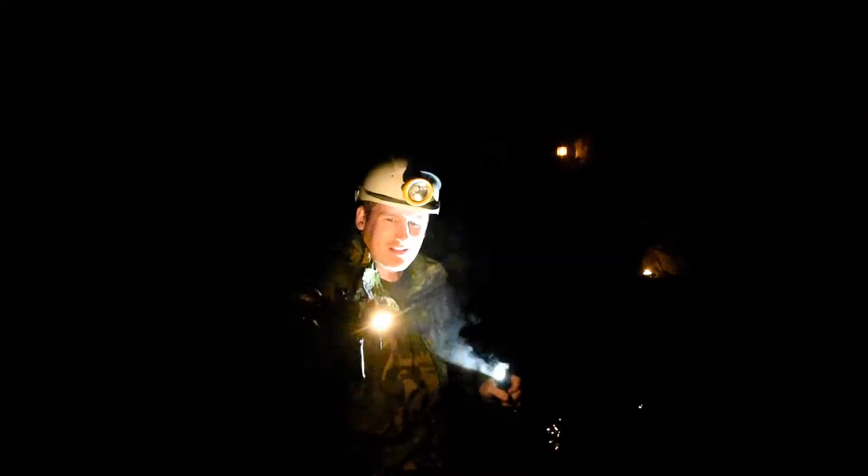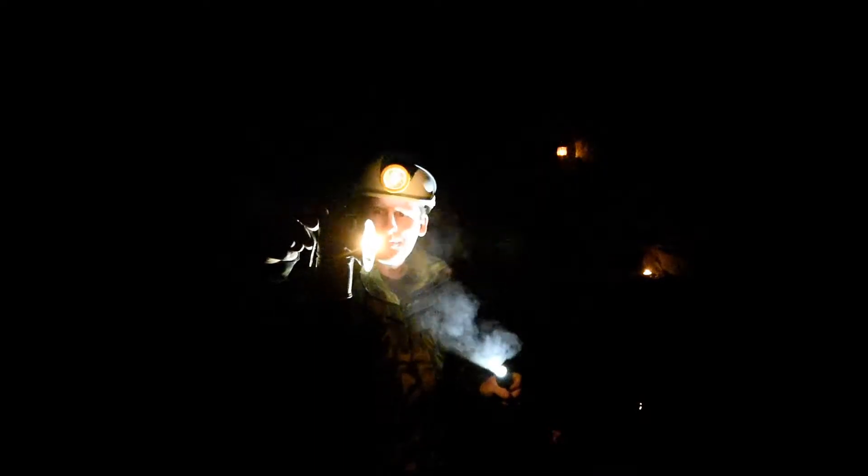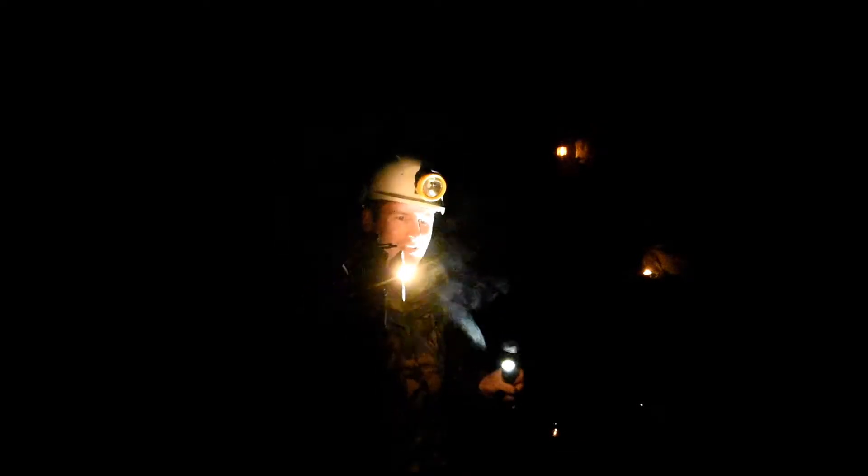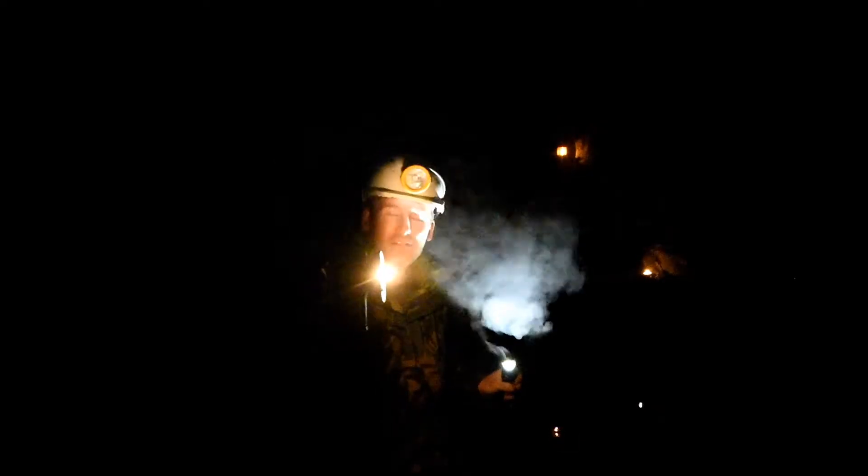I thought I would just show you now that this has warmed up and been running a while. I've got the flow just about right, so we're getting a nice amount of carbide and a nice amount of gas. I'll turn my torches off - can you see the beam? It's coming from this.